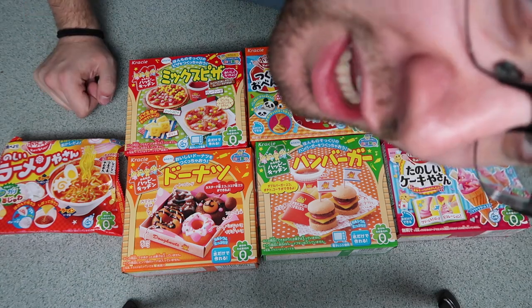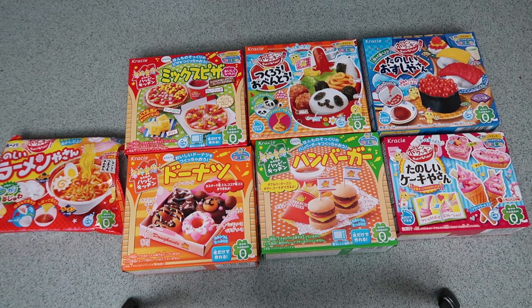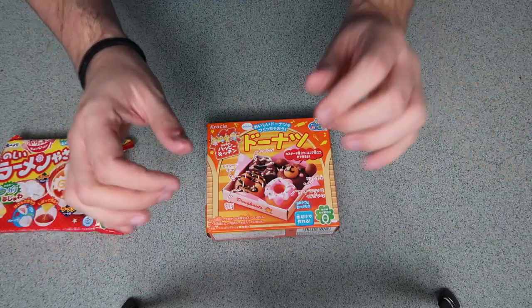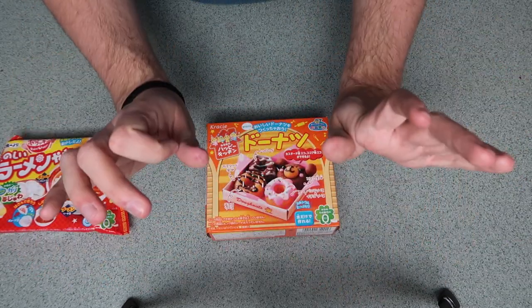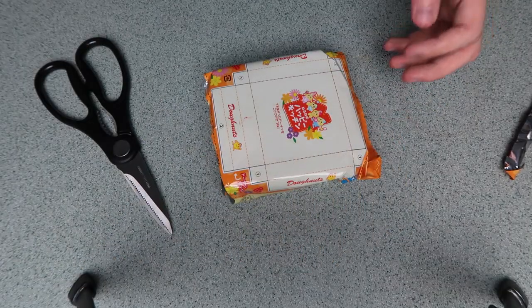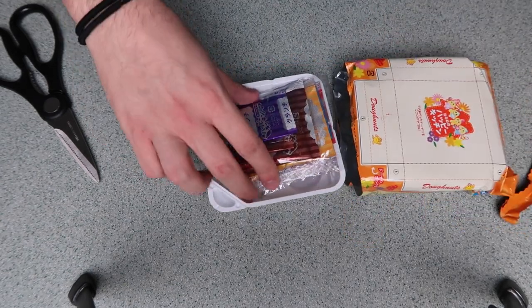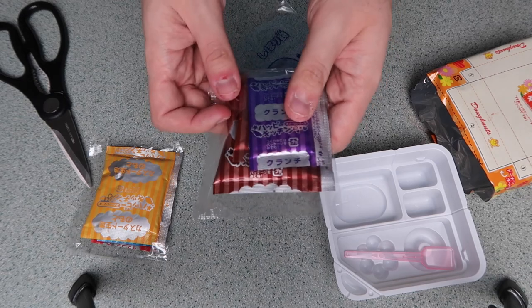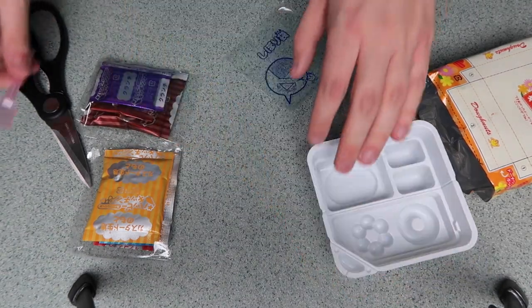I think first I'm gonna go with the donuts. I forgot to start the camera — all I did was open it and let's see what's inside. A bunch of packets! Oh my gosh, it's Christmas — so many packets, it's amazing.